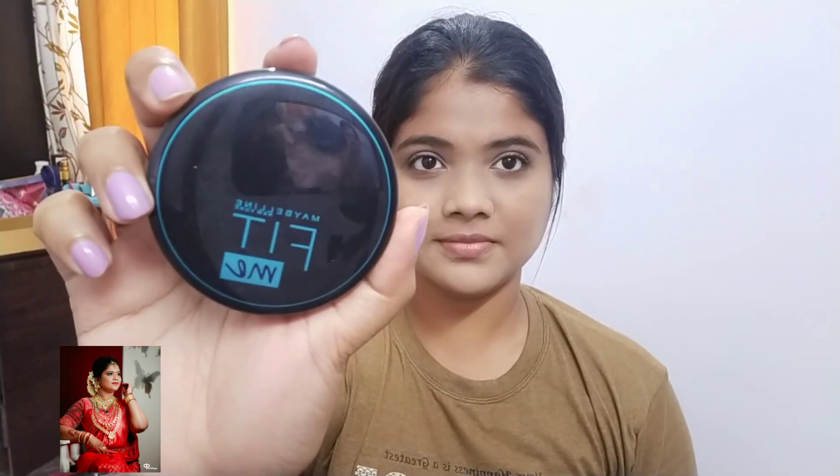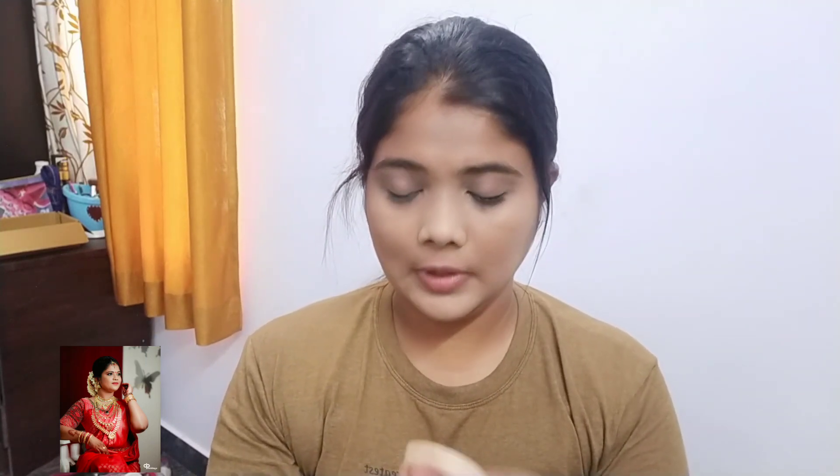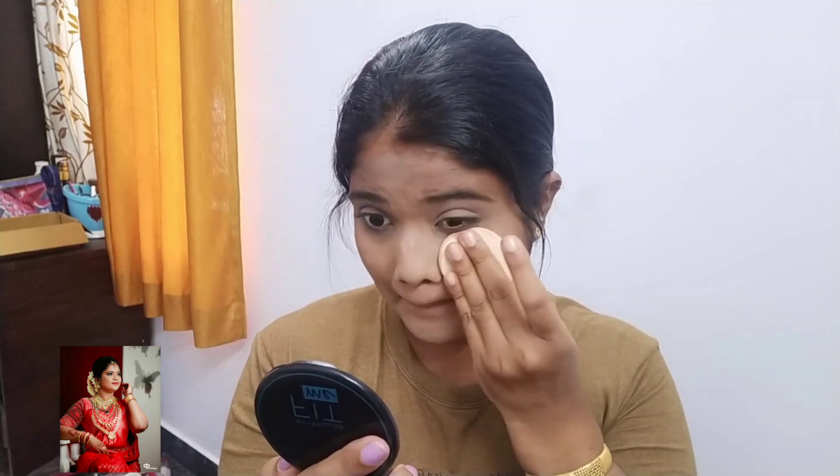I am going to set the face with Maybelline Fit Me. I am going to use a compact powder for dry skin. I am going to use a concealer in the crease and set with compact powder, talcum powder, or loose powder. I will blend with the sponge.